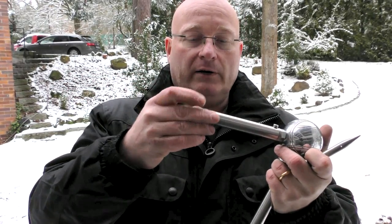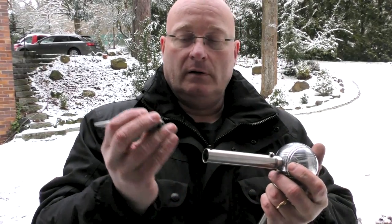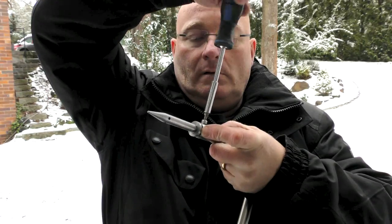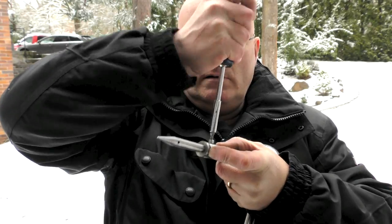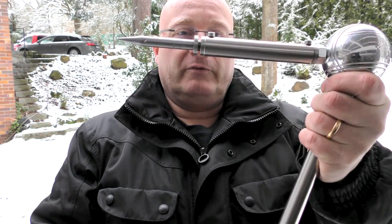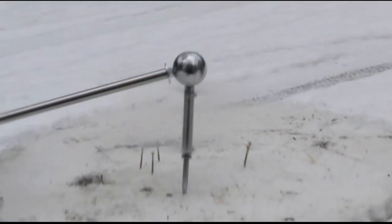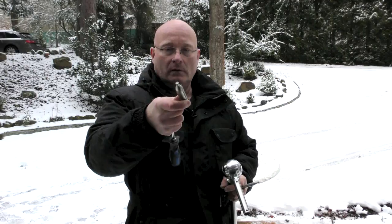What you do is put in the cartridge like this, then put the spike in this way, then close it up like this. You can't close it too far because that would smash the little tin foil in front of the cartridge. And as you can see, it works. It also gets very, very cold — the entire setup gets cold.